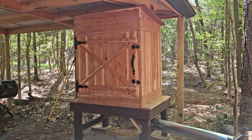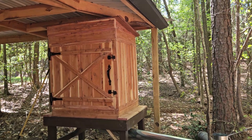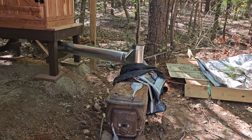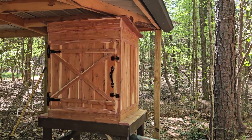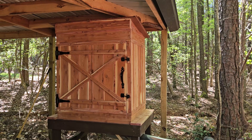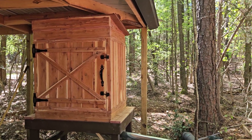Here we are at the completed smokehouse out here at Cedar Bridge Farms at Lake Monticello. This is the first smoker I've ever built. It's all out of rough-hewn cedar that came from a little mountain sawmill. My friend Jesse Bailey out there did a real good job — some beautiful wood.